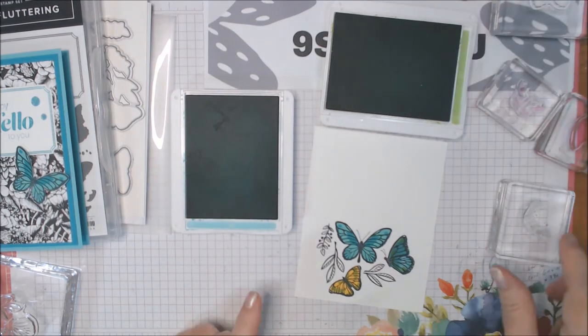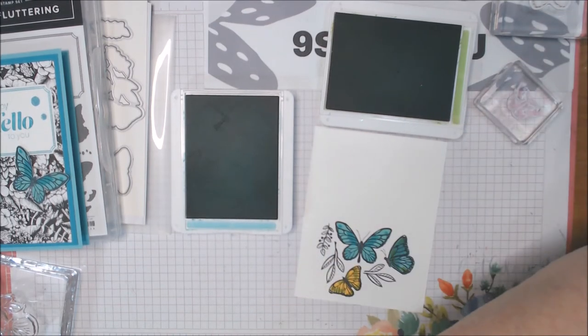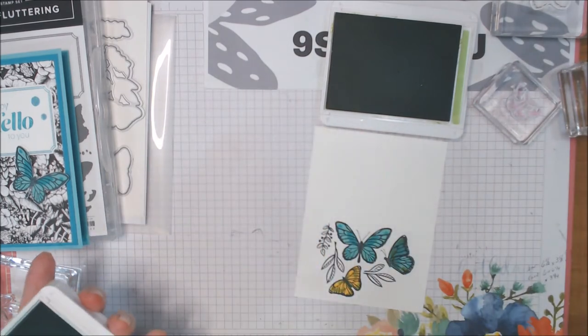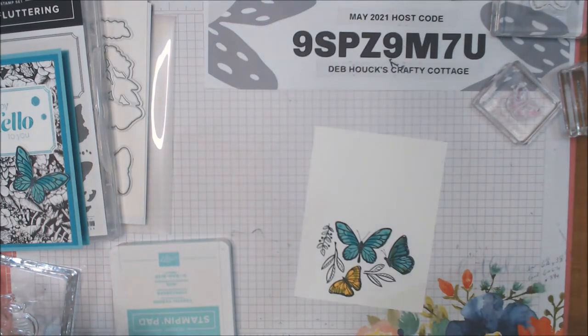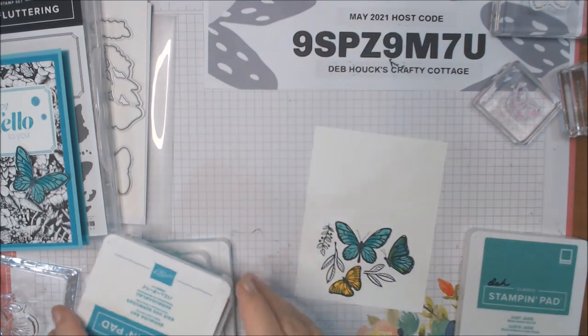Now there are even colors for the leaves. We're going to use Just Jade for the leaves. Isn't that beautiful? Look at those butterflies! And like I said, you can do any two-step colors that you would like.